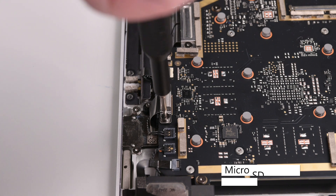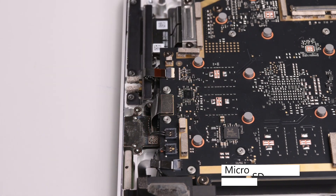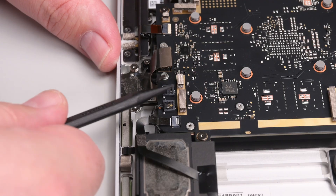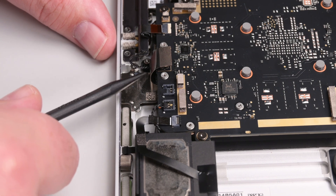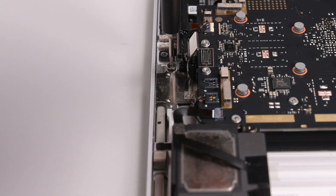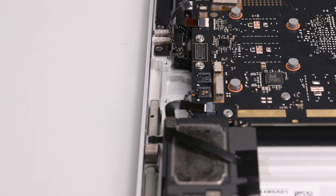Using a 3IP Torx Plus driver, remove the two screws securing the microSD slot bracket. Remove the bracket, and then use a spudger to disconnect the microSD slot press connector. Using a spudger, lift the left tweeter connector out of its socket, and then slide the cable out of the way of the microSD slot. Remove the two 3IP Torx Plus screws securing the microSD slot, and then grab the slot by its cable and lift it to the right to remove it.